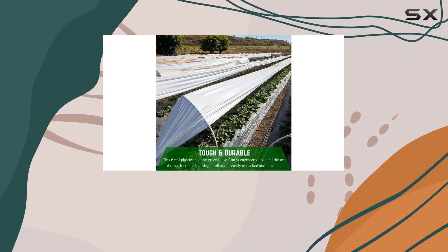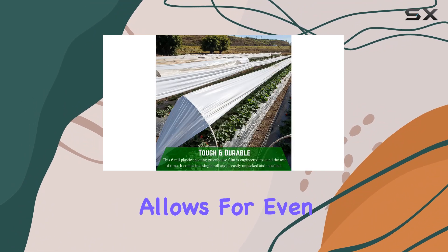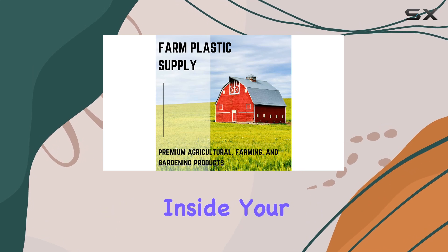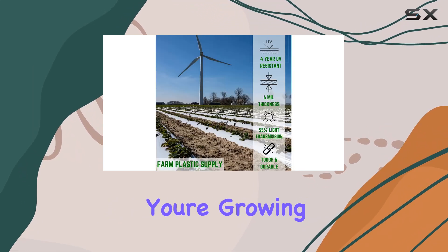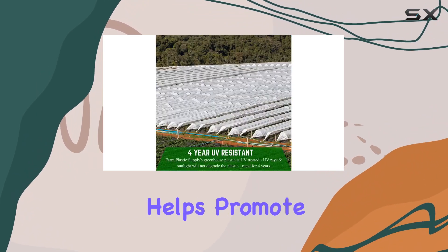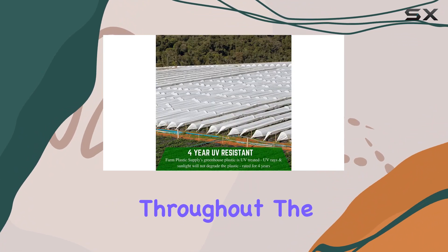With 55% light transmission, this plastic allows for even distribution of light, crucial for maintaining optimal temperatures inside your greenhouse. Whether you're growing delicate flowers or robust vegetables, the even light distribution helps promote healthy growth throughout the day.